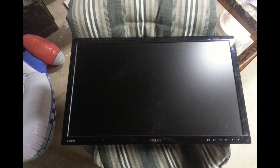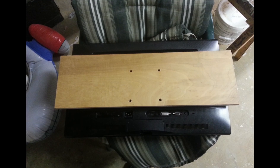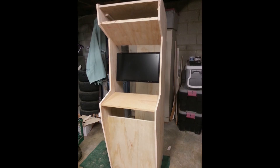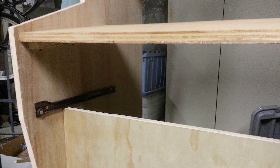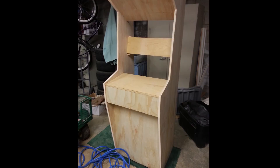To mount the monitor, I just added some longer screws I could fit on the back of the wood that meshed with the universal mount. I also had some spare desk drawer rails, so I used those to build the drawer to house the keyboard and mouse.